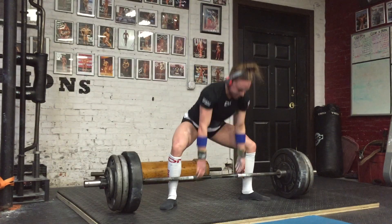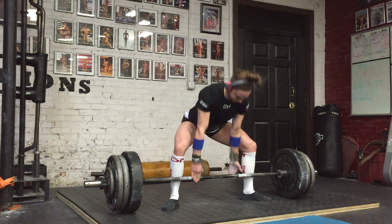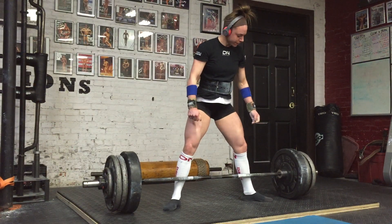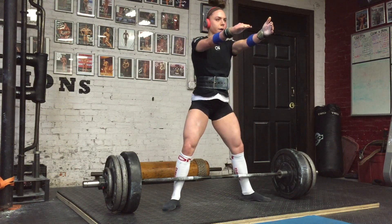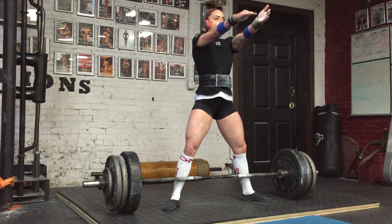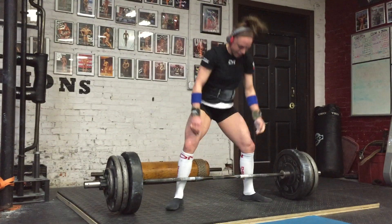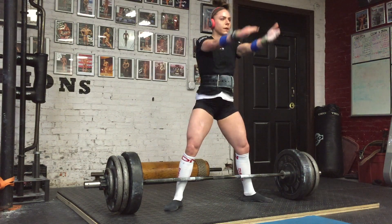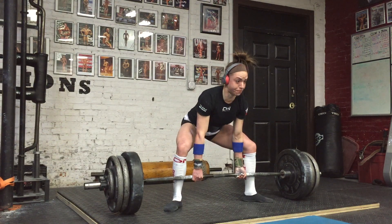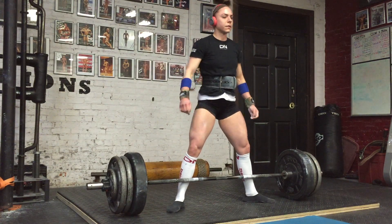Something I've really been focusing on with deadlift: my stance is a little more narrow, and really driving through my hips, squeezing my glutes at the top, and keeping a tight back. I was working on my deadlift form especially when I was in New York with Rory — she has a really strong deadlift and bench and was helping me with both. With sumo especially, it's important to be patient off the floor and not try to rip it — it should be slowest off the floor, then speed up toward the top.